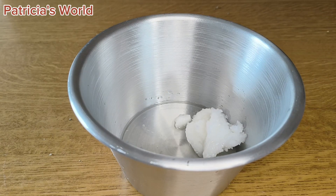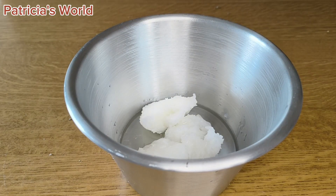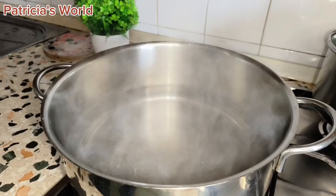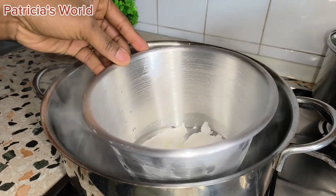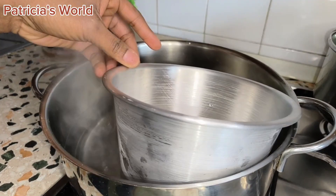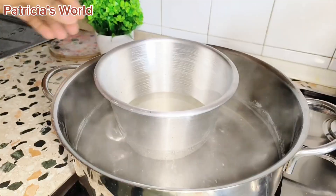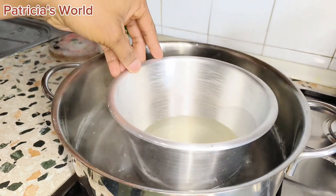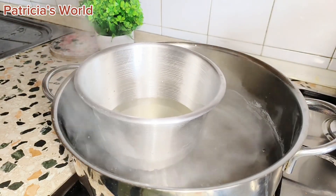I'm using coconut oil and you can use any oil of your choice. I'm going for coconut oil because of the color — I want a very pure rosemary oil without any extra color. My coconut oil was solidified, so I melted it before adding my rosemary leaves.